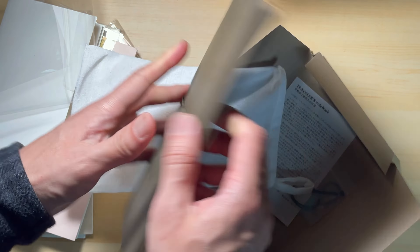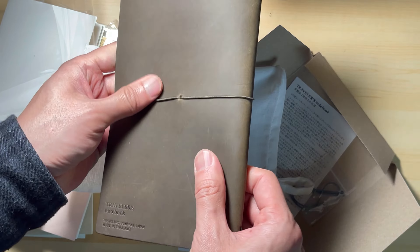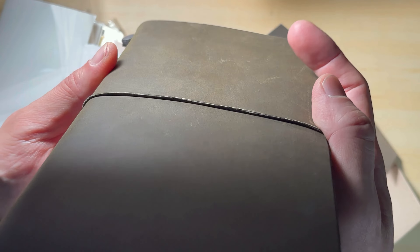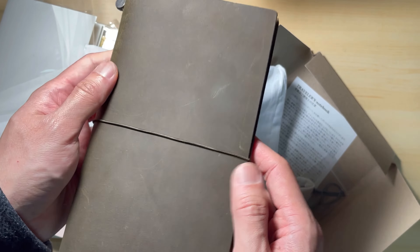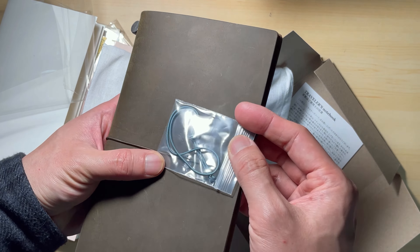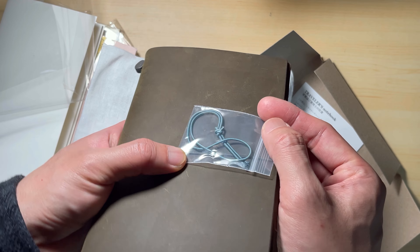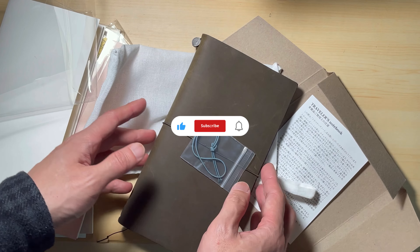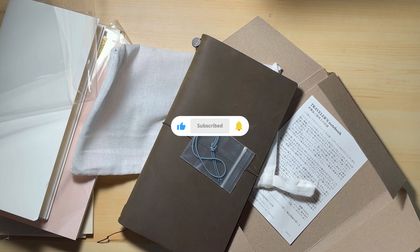Anyway, thanks for joining me today for this quick unboxing. Now it's time for me to write something in my journal and pretend that I'm busy. I enjoyed talking to you guys in the comment area. Thanks for watching and supporting, and I appreciate it if you have subscribed. Bye for now.